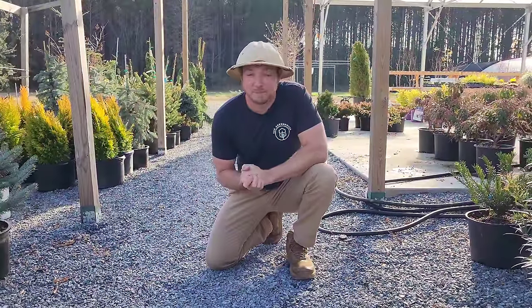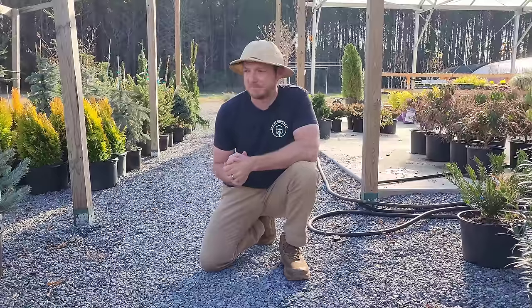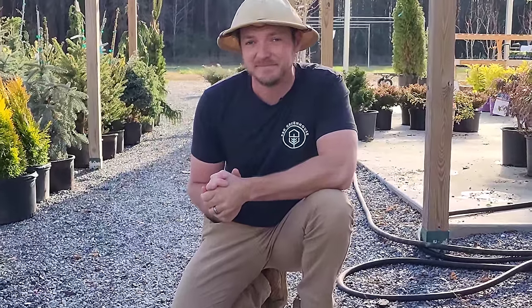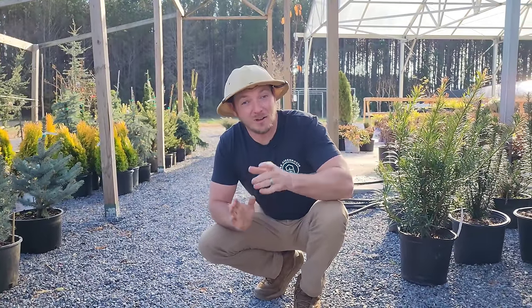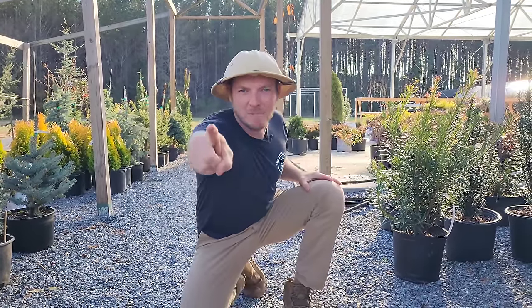That's going to wrap up this video. I hope I gave you some ideas and inspiration on some low maintenance evergreens. If you want to see more content like this and you kind of like our channel, would you consider hitting that subscribe button and notification bell? That way you get updated every time we release videos like this one. Until next time, become a plant person.